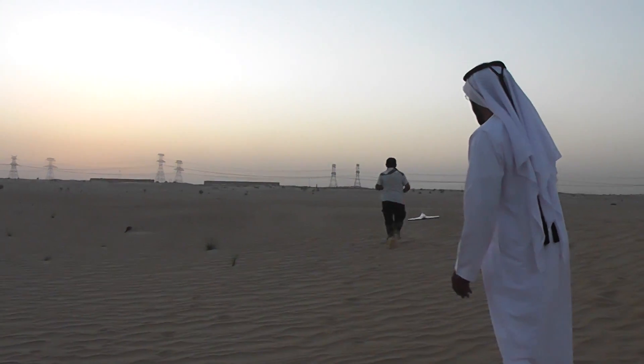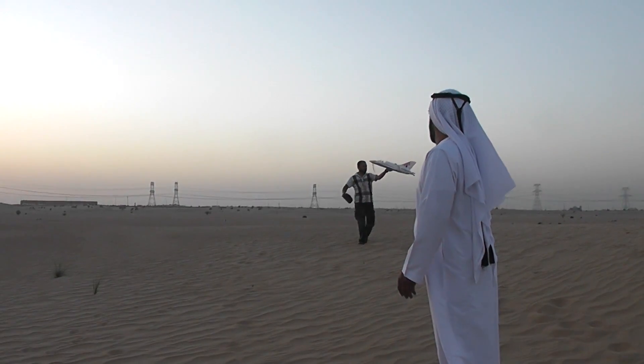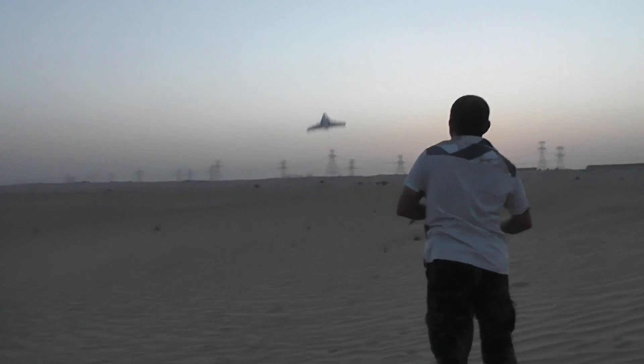Alright, that was okay. Plane is trimmed right. Let me turn on the stabilization. Okay, now it's much better, it's not doing that shaking anymore. So we pick up on the speed.